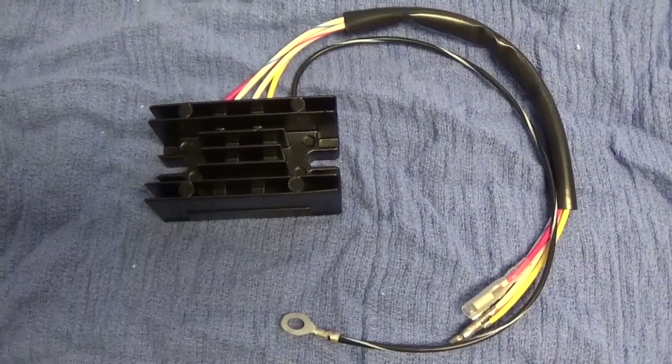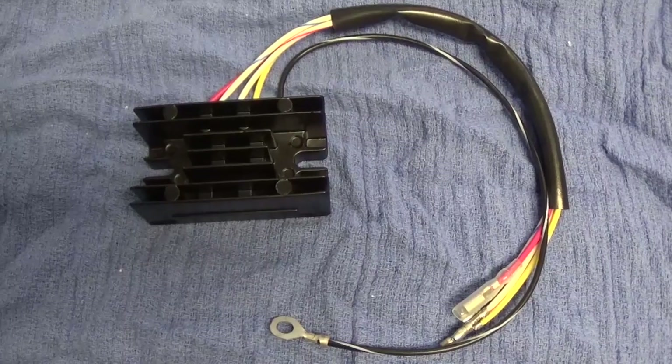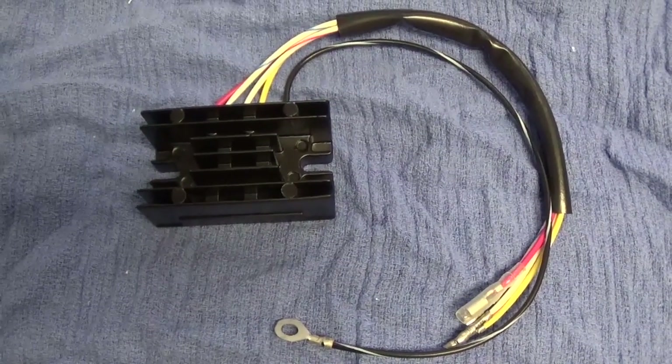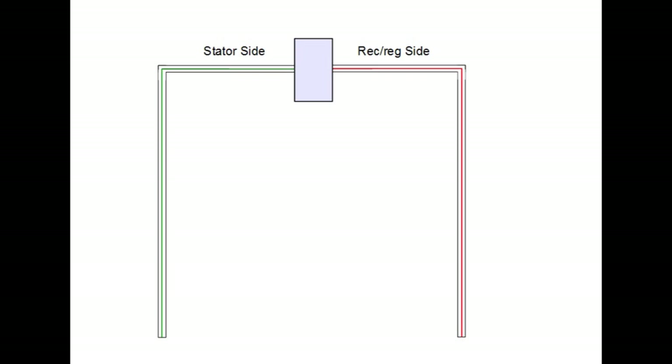In this video we're showing you installation connections for part number 10-202. There is often some confusion on these systems because of the way Suzuki wired a lot of these early GS model bikes, in which one of the AC output wires from the stator, specifically the white wire with a green tracer, ran up through the handlebars and returned to the rectifier regulator as white with a red tracer.